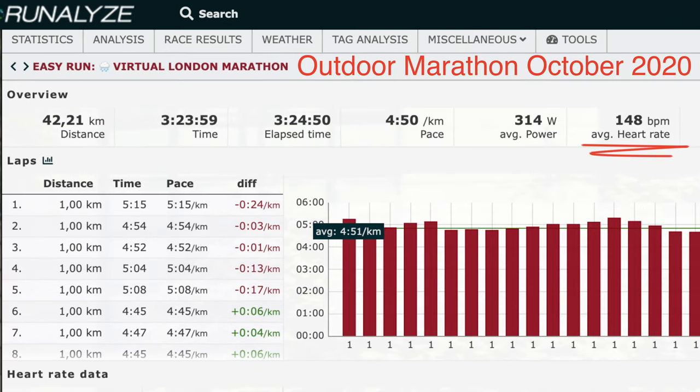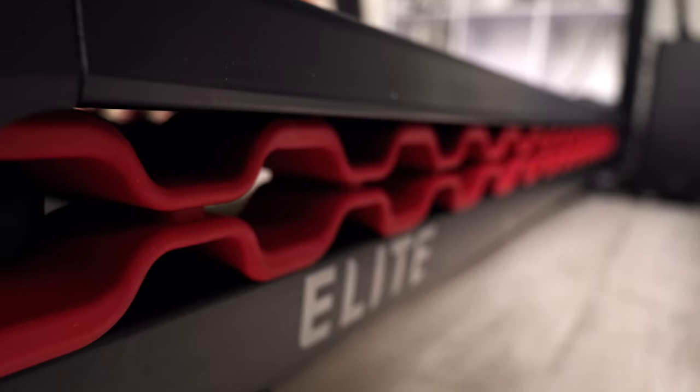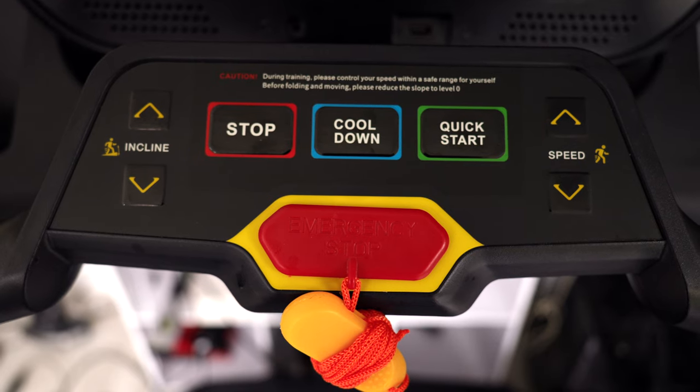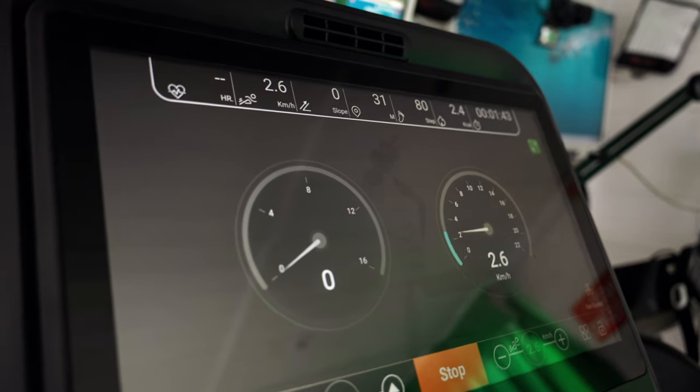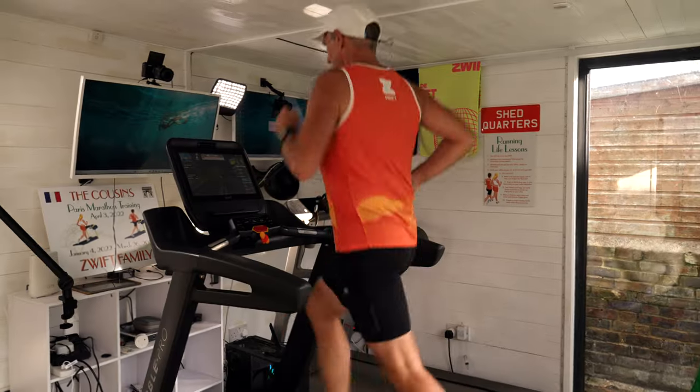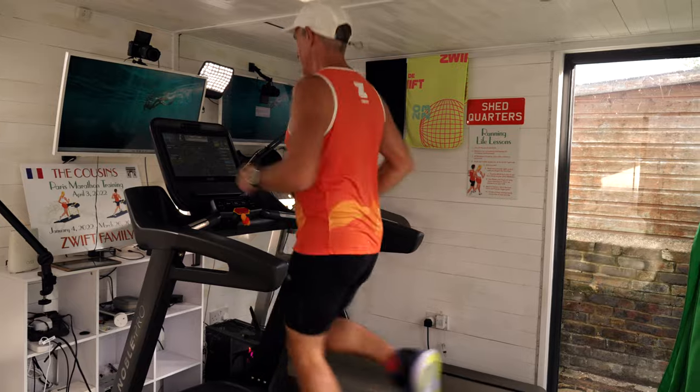I previously used the E8i from NoblePro and while it is a great treadmill, it gives a rather forgiving ride — a little more comfort and an easier run. The E10i is a solid treadmill that gives you a much more realistic road feel. It might feel harder at first, but the more you use it, you'll realize it's much more realistic and much more like outdoor running.